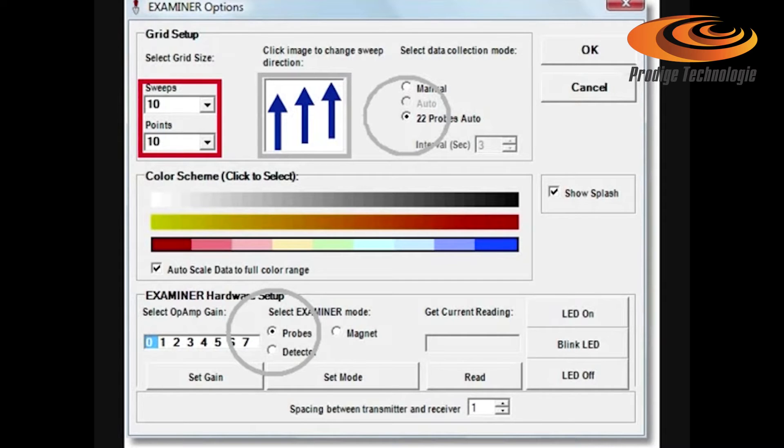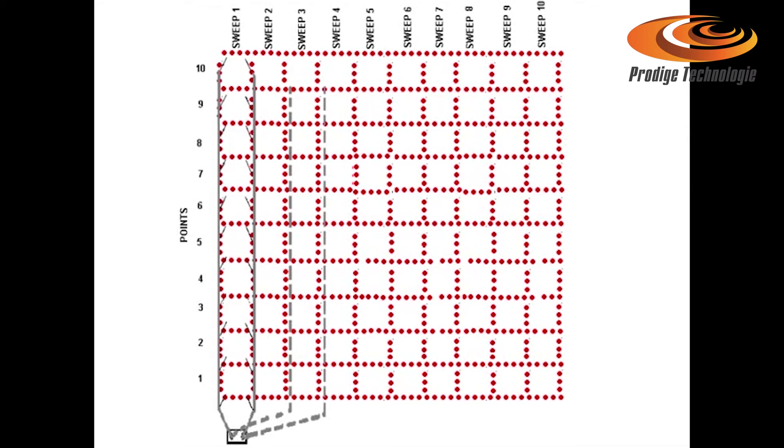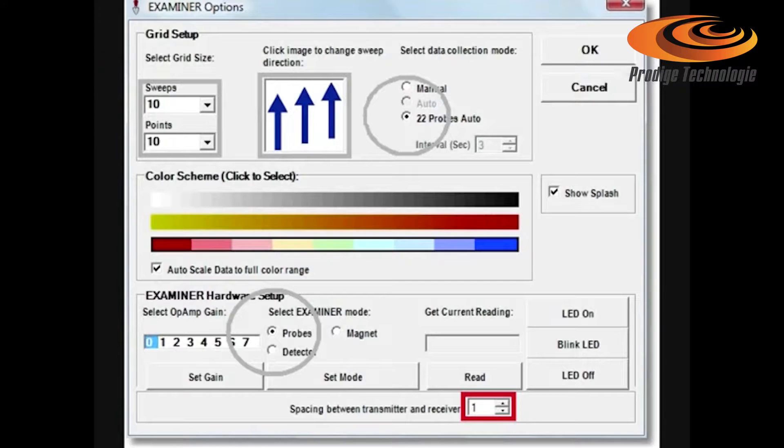Enter the grid size. You have to divide the field in lines or sweeps to scan with the 22-probe cables laid parallel. Each line has 10 probe squares or points. Sweeps must be equal to the points to get a good scan image. Set the distance between the red and the black sets of probes. As this increases, the location depth also increases. Ensure auto scale is on.